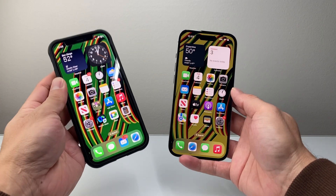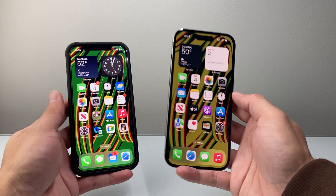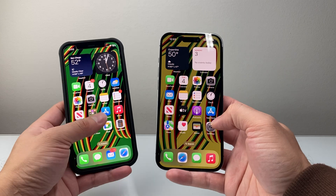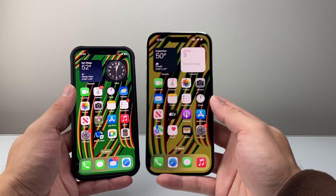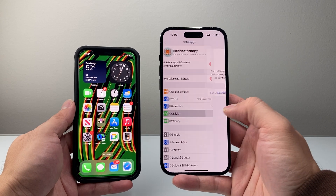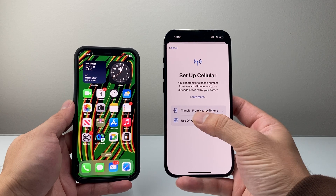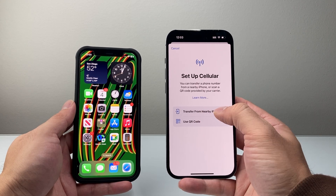Once you have Bluetooth on and they're updated to at least iOS 16 or later, this is how you can do it. So this is my old phone and this is my new one. If I want to move the eSIM and the phone service over to the new one, all I do is go into Settings on the new phone, then go to Cellular, then Set Up Cellular, and from there it says Transfer from Nearby iPhone. So I tap on that.